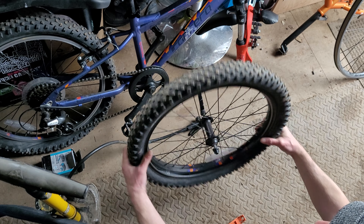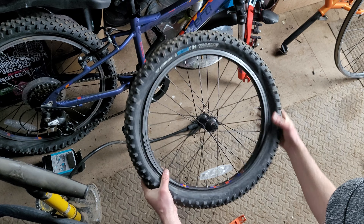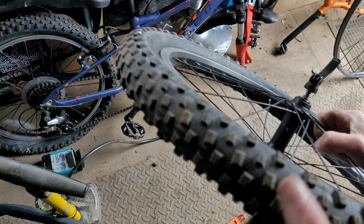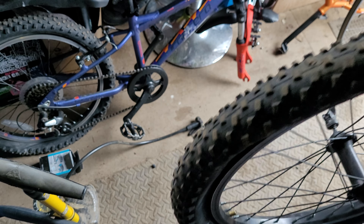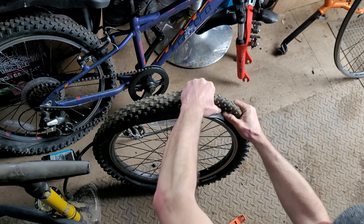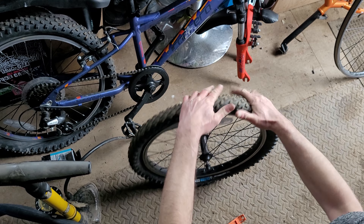Then pop your bead back on. This is going on really easily, but if it does struggle, turn the tyre over and the side that you didn't take off — the bead that stayed in — just push it into the centre of the wheel all the way around. That gives you a bit more leniency and movement on the side you're working on.